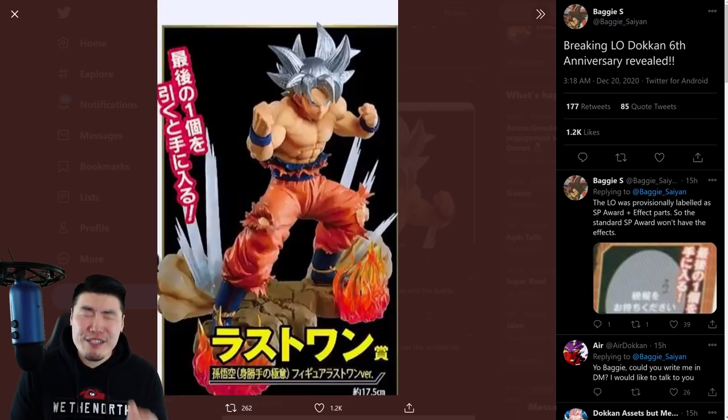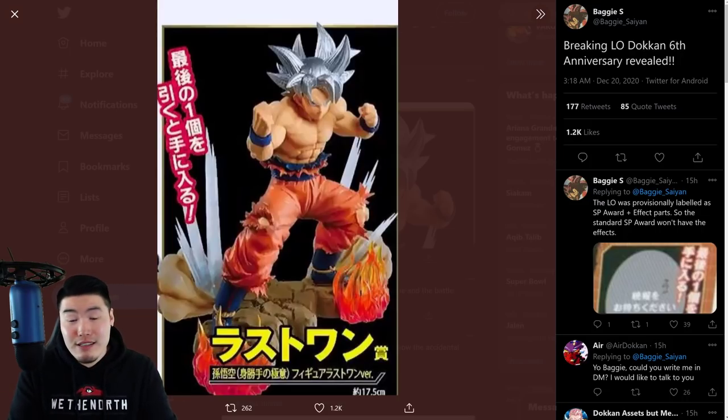At the end of the day, it's Mastered Ultra Instinct Goku. So no matter what pose they give him, no matter what effects they give him, no matter what his passive and leader skill are — and his links and all that stuff — people are still going to be extremely hyped for him. People are still going to be summoning, everybody is still going to be emptying out their wallets if you're pay-to-play, trying to pull him. And a lot of free-to-play players, I can guarantee you, are going to be converted to pay-to-play after this guy drops. His pose could have been a little bit better as the 6th anniversary unit and the first ever LR Mastered Ultra Instinct Goku in the game.